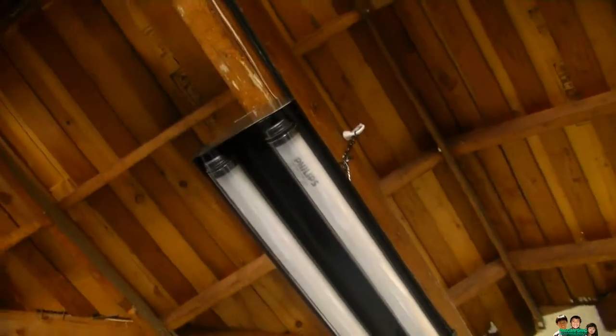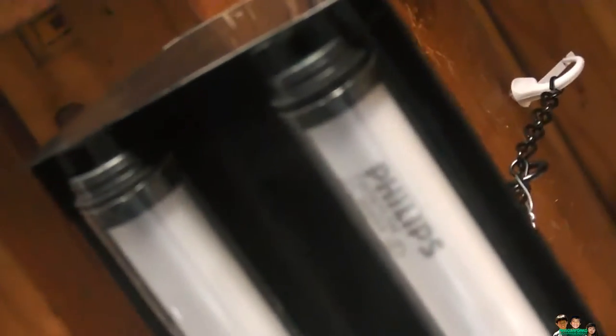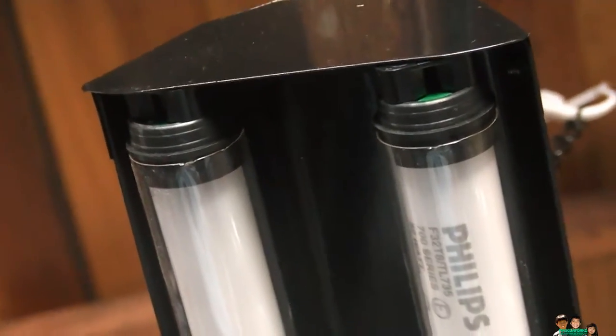You install it on the light fixture. I already installed one — you can see it up there. There's a tube there already. You can see the black end of the plastic container, and you can see the clear plastic tube all the way along.